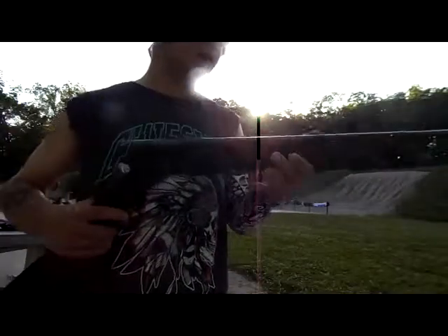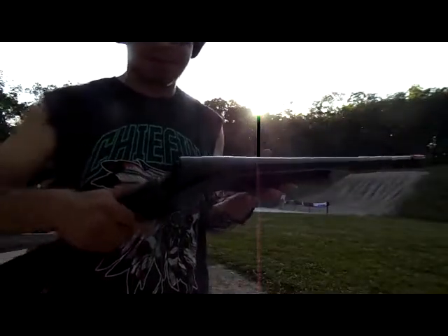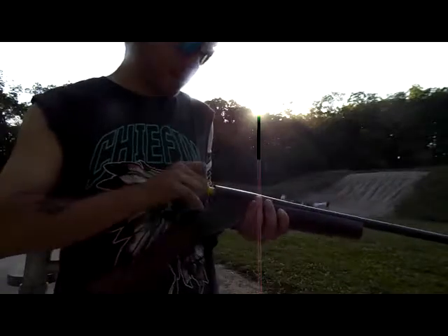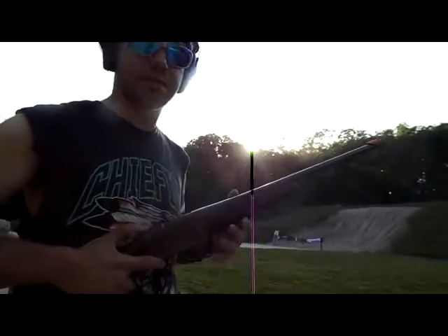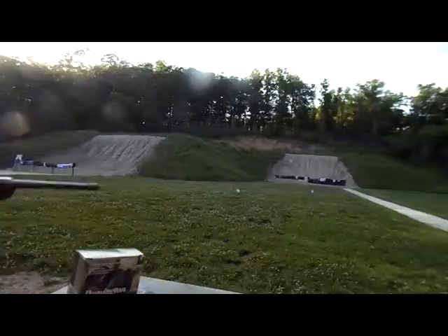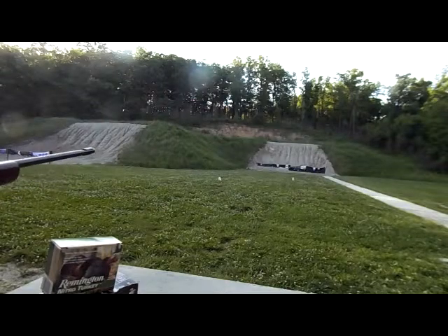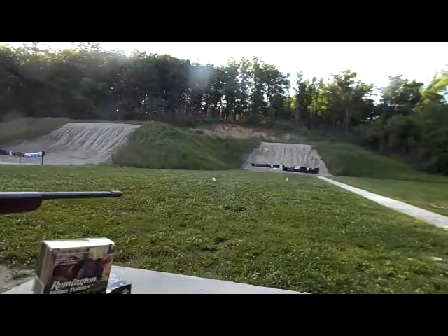Alright, so this is the 20 gauge CBC single shot shotgun, 3 inch full choke. I'm going to go for that middle target — a jug of water. I'm pretty sure this is the Hyper X, or the Super X. Okay, just a Winchester box.